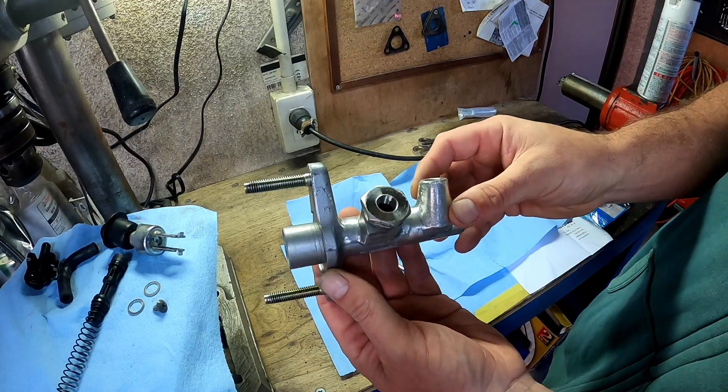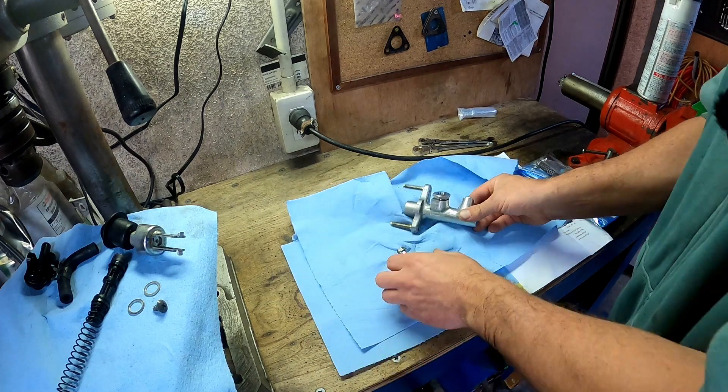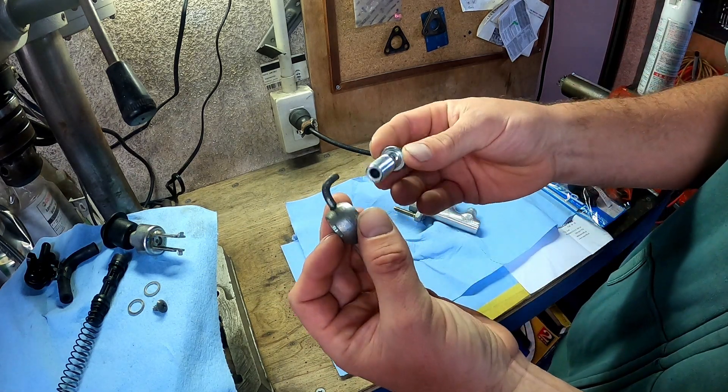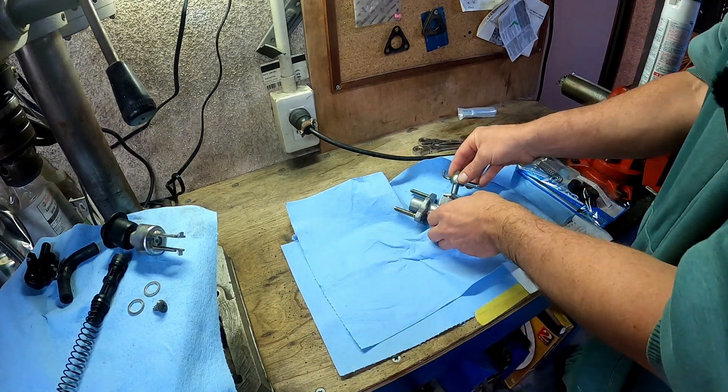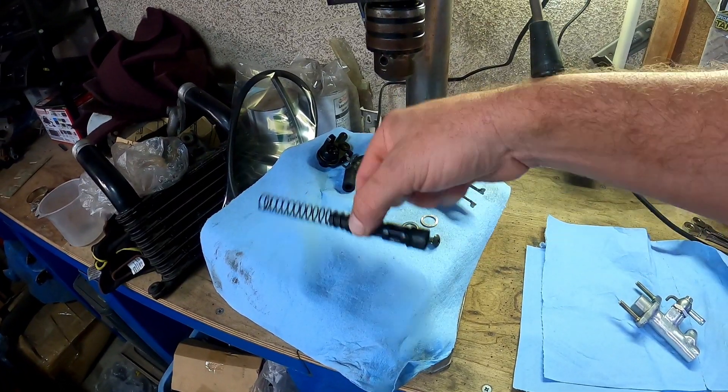I cleaned this up. I used diesel and then cleaned the diesel off with parts cleaner, so it's very clean. Same goes for my banjo bolt, and that all goes together very nicely.